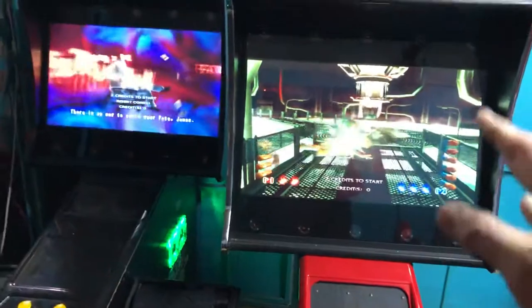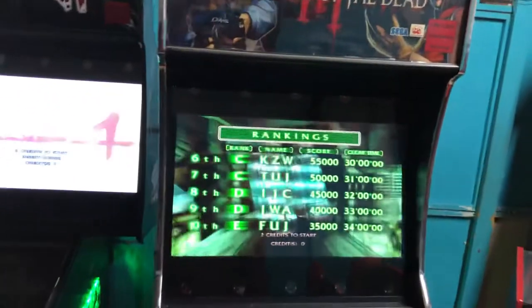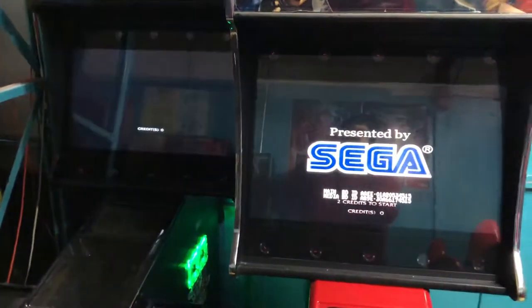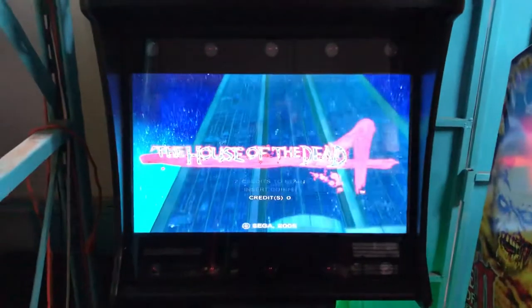It makes me want to do this to my Time Crisis 4 as well, but it has two flat CRT monitors I want to save for when my Maximum Tune monitors eventually fail. Maximum Tune is a game I feel you really want to keep on CRT. The image on these is stretched but it still looks pretty good — you can barely tell.